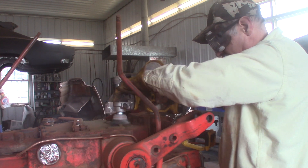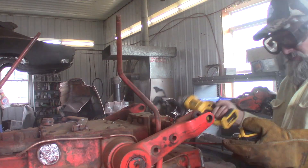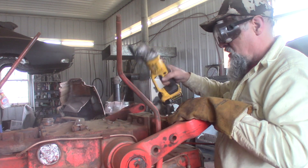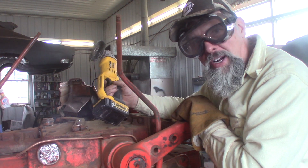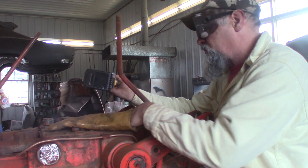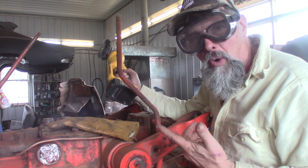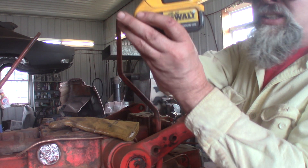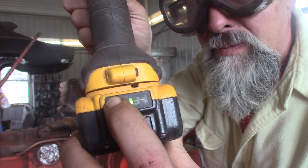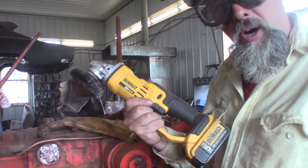Look at that dirt flying. Bad thing about these DeWalt grinders — they pull the battery down really quick. This battery was fully charged just a little while ago. I can feel it getting weaker. It's down to one bar on my little battery indicator. I got three lines and I'm down to the last one. So I'm going to throw this on charge, get a fresh battery, go back to work.